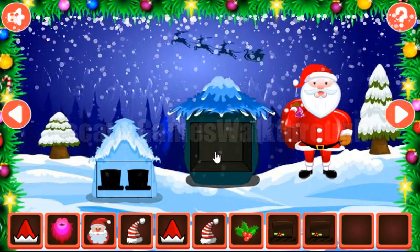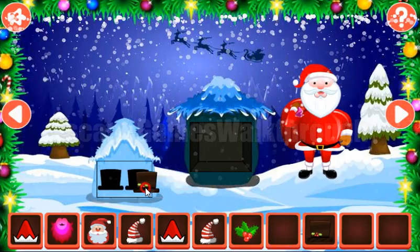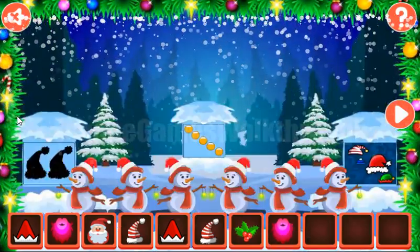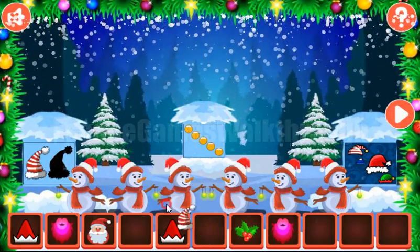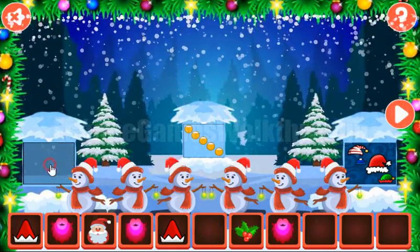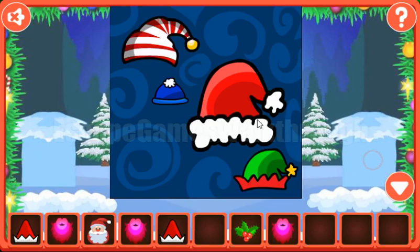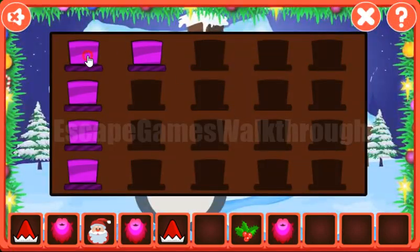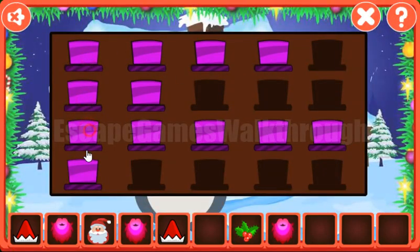We've got one more top head. Here's a place to put both of them and get the beard. Here's a place to put the striped caps and get one more beard. The next hint is the sizes of this cap — relative size three, one, four, two. Let's set the same levels here: three, one, four, two.